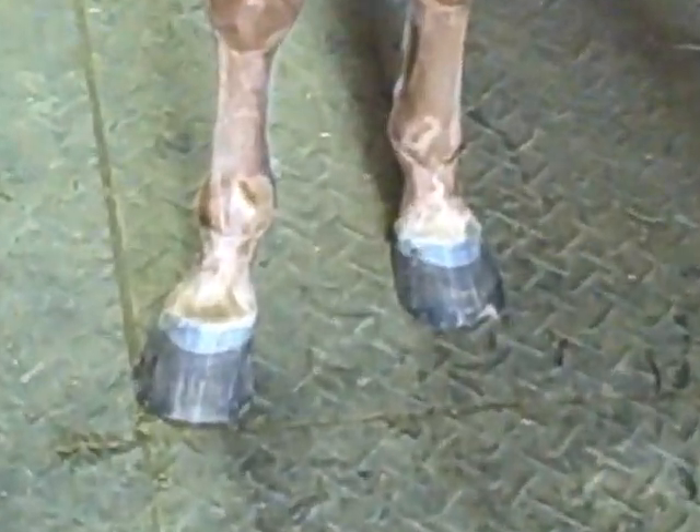Then you use a hoof pick to get off all the dirt and stones that could be in their hooves. You stand at the side of them, and when you're leaning down, they lift their hoof. Avoid the frog area because it's very sensitive.